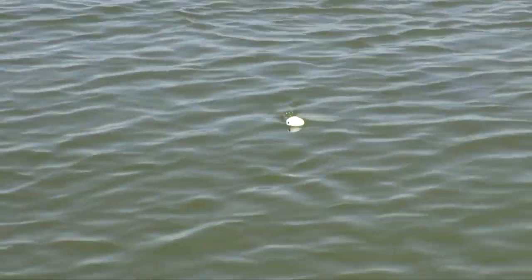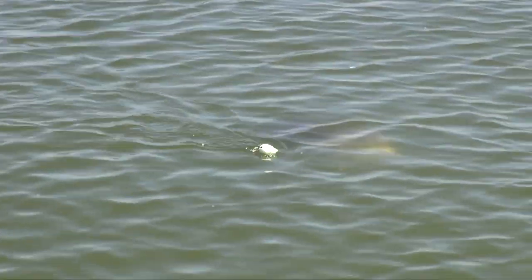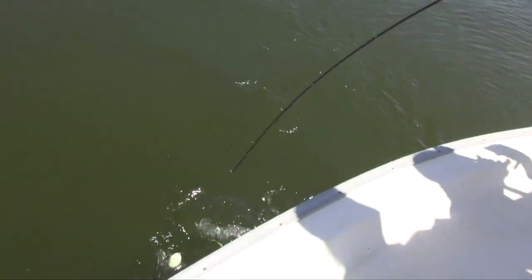And even when you find them, it's not guaranteed that you're going to catch them. You've got to not scare them off. We're going to be fishing with shrimp, and we're going to fish with some braided line and some monofilament.